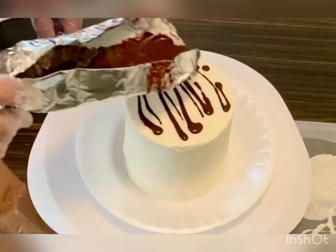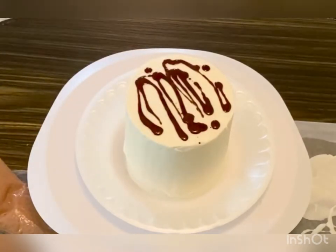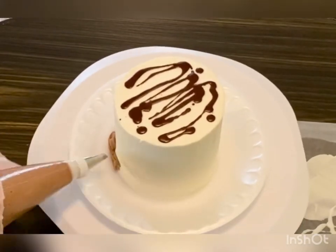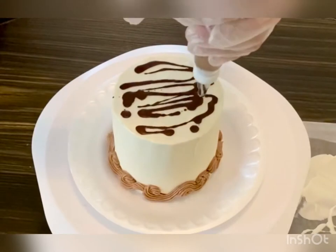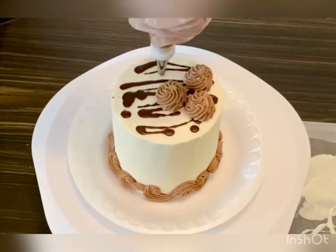Now splash chocolate on the top in any pattern because we're going to cover most of it with chocolate rosettes. Apply a scroll border while that chocolate cools, then pipe the rosettes. We want them to be tall because they're the glue for our chocolate sculpture.